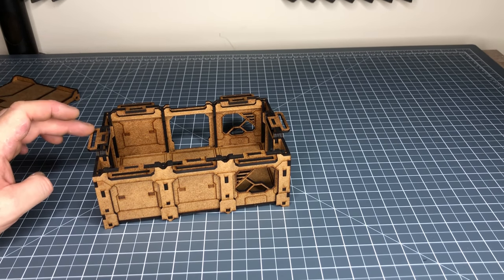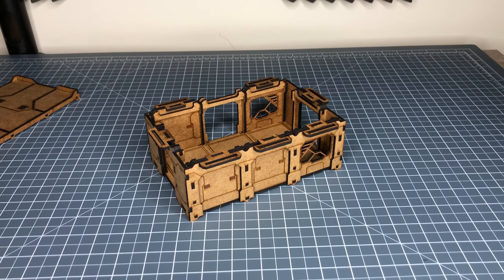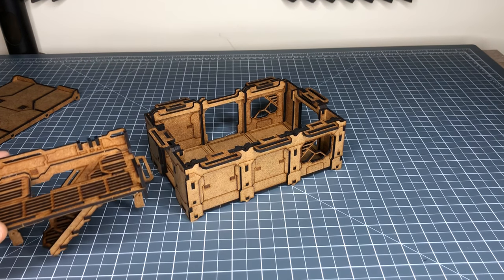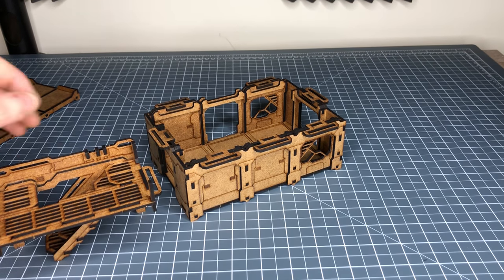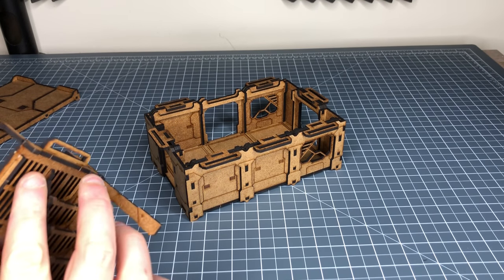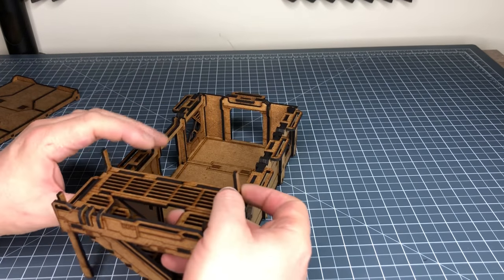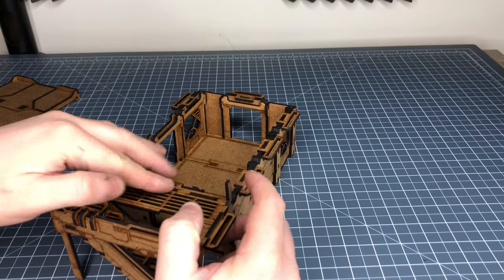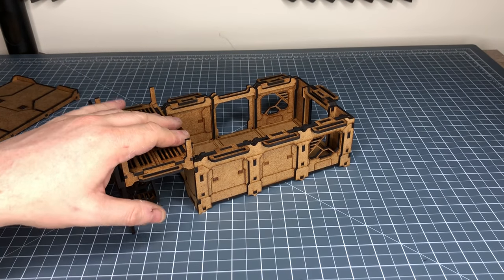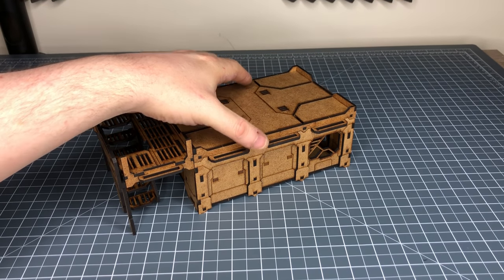You'll notice there are little tab pieces on top with a little hook, and that gives you the capability to match them with other parts of the LOS Block range. This is the stairway piece, which sells separately. The stairway piece has little tabs along the bottom that align with the tabs on the building. If I tab it in, all of a sudden I've got a stairway that allows access to the roof piece.